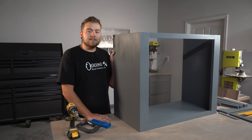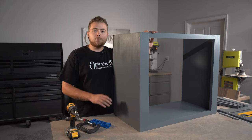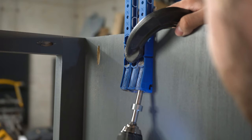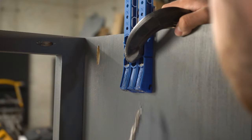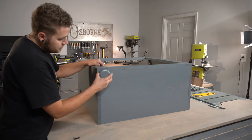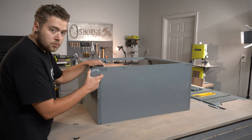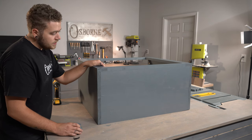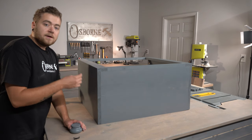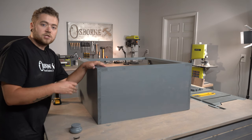Before we install our shelves on the inside of our cabinet, we're going to install our bun feet on the bottom and add some pocket holes to the sides and front so we can install our top. We're using one of our squat bun feet — I'll leave a link in the description. We'll pick where we want to put our feet on the bottom, pre-drill into our bottom board to make sure we don't split or crack the wood, then install a screw from the top straight into our bun foot right in the center. It'll be hidden by the face frame and shelves.